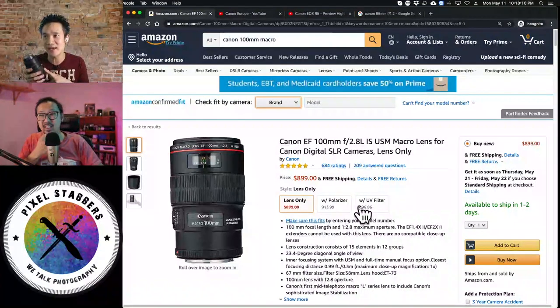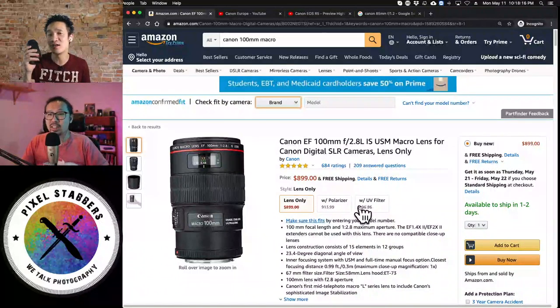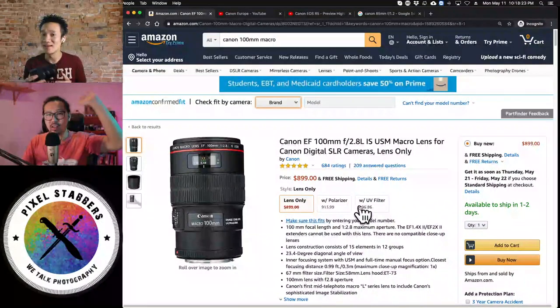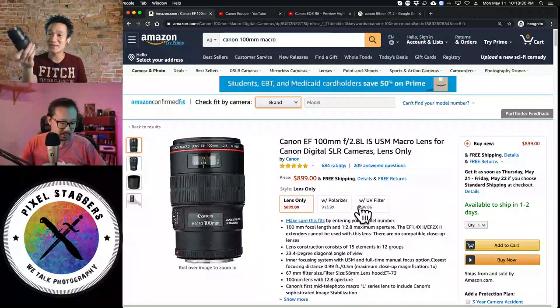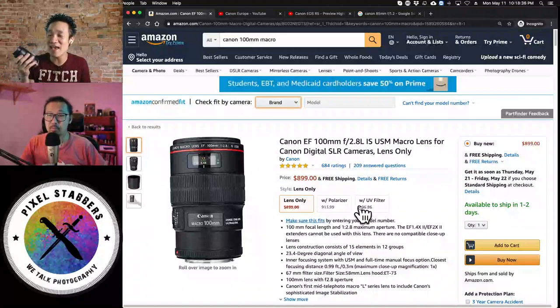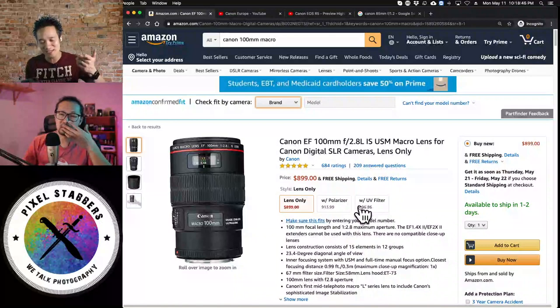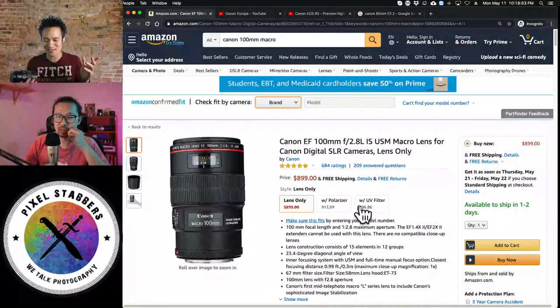The way I shoot rings at a wedding is I don't shoot it while the bride is getting ready — I shoot it during the reception when everybody's eating. I ask for the rings then, and I have more time to play with the setup. That's when I go out to my car and get the 100mm macro lens, shoot the rings, then put it back in the car. That's the only time I use this lens. But if I ever forget it, I've also used the 24-70mm, 16-35mm, or a 24mm prime for ring shots.